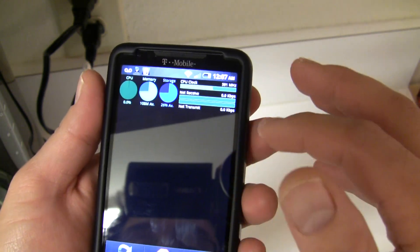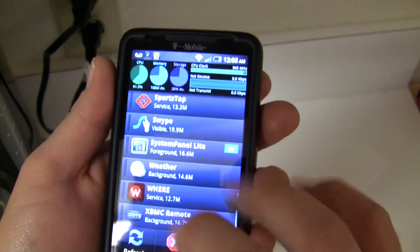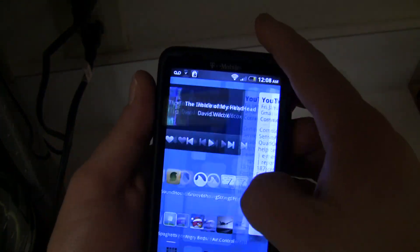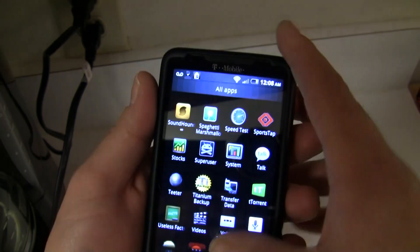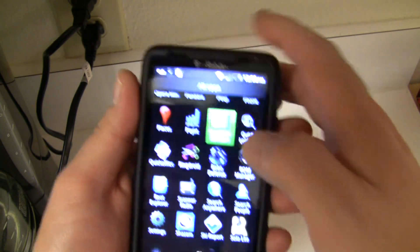I'll just show you — like I said, stock clock speed. I don't use task managers to kill any of the applications; I just kind of let it run and maintain itself, and it gives me a really good, smooth ROM.